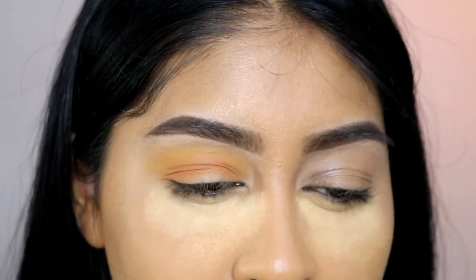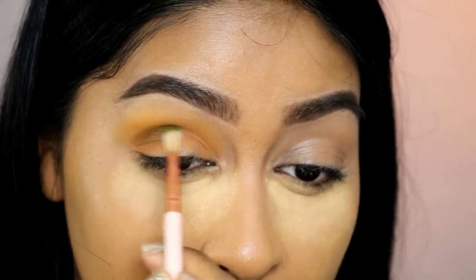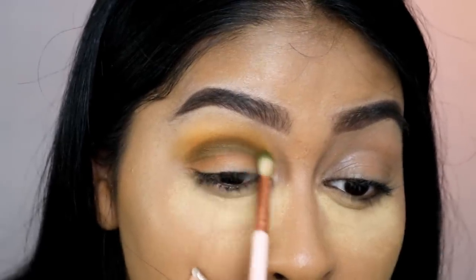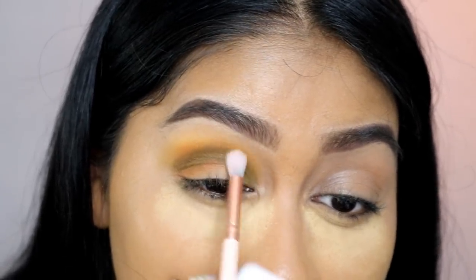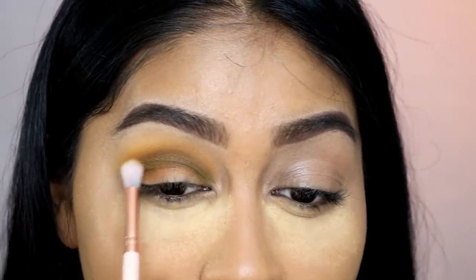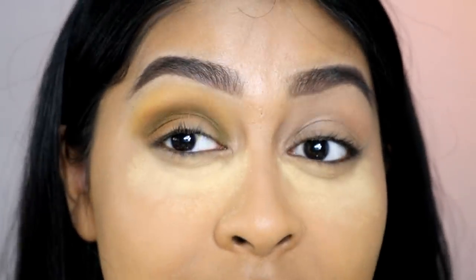Now I'm going to take Access, which is a much more yellow shade, and blend it into Agent. I really want that kind of yellow gradient. Then I'm going to take the khaki — Top Secret — and really put that into the crease too. I'm taking Agent again and blending half on the green, half on agent. This technique I picked up from Makeup by Mitchell — he did a makeup look on Jeffree Star recently and explains the blending technique really well.